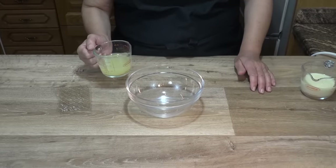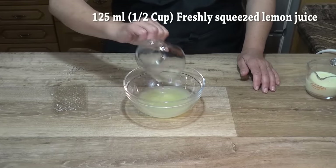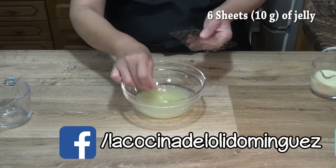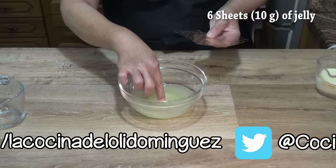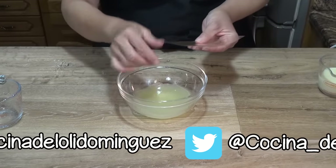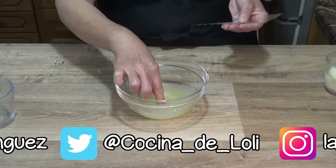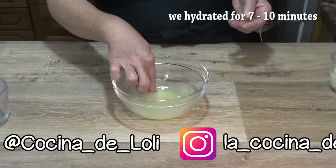Lo primero que vamos a hacer es hidratar la gelatina directamente en el zumo de limón. La ponemos en un recipiente amplio y colocamos las hojas de gelatina de una en una para que se queden bien impregnadas con el líquido. Una vez incorporadas todas, esperamos de 7 a 10 minutos hasta que la gelatina esté bien hidratada.